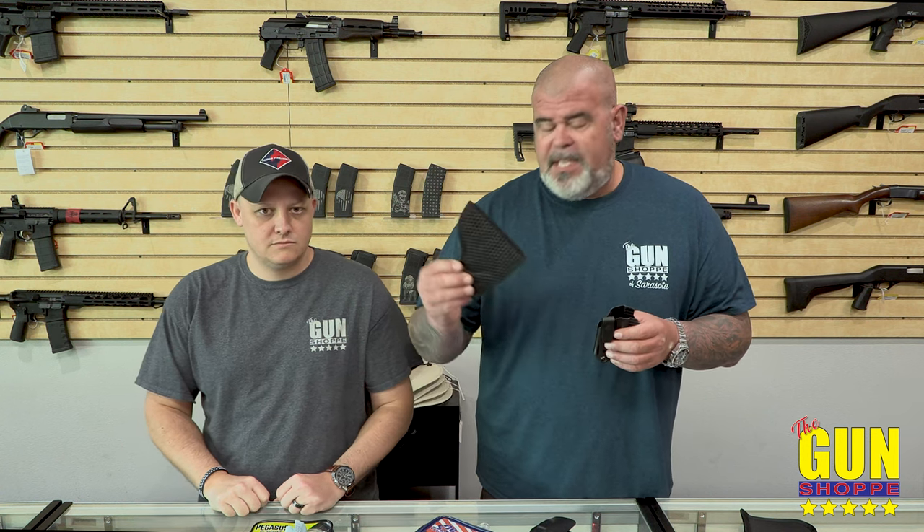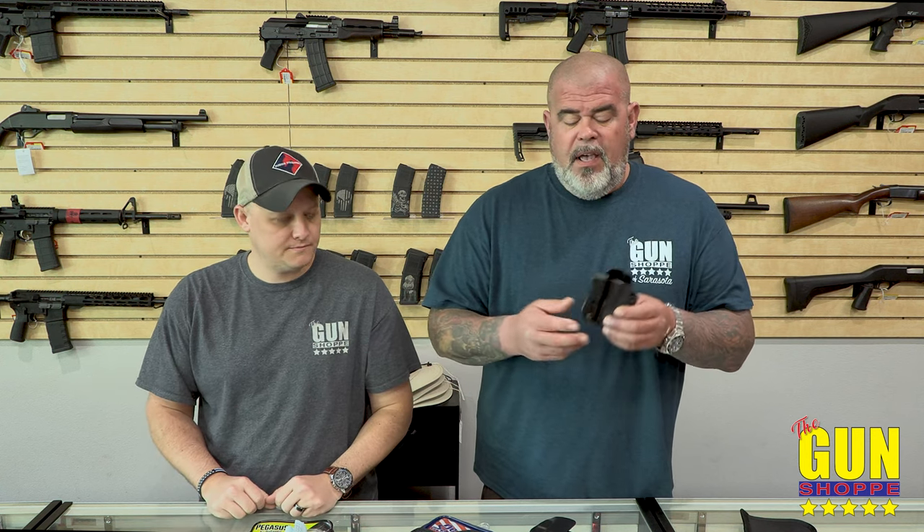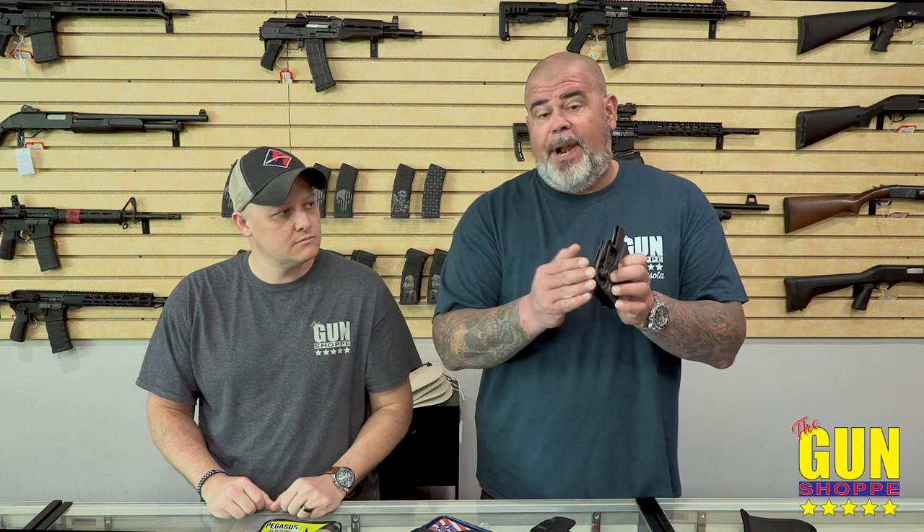The friction holsters will carry five to ten different guns within a size category. This newer one is called the Pegasus — I like that they're rounding the edges now. The older ones had sharp edges, so if you're a little fluffy, the fluffiness going around the edges would irritate you and scratch up your sides. I sanded mine down, rounded them off — almost all of mine I've rounded the edges off a little bit.